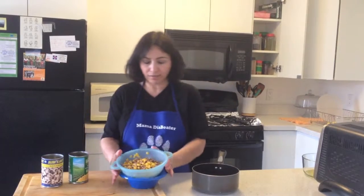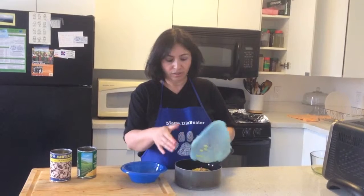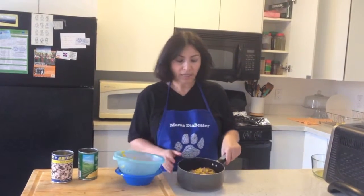After I rinse them very good, I'm gonna go ahead and put them in a pot and cover them with water and let it boil for 3 minutes.